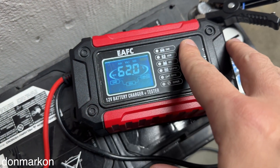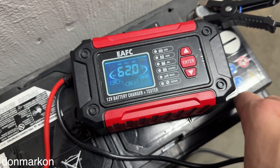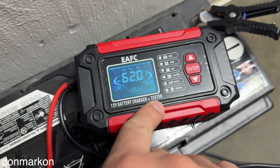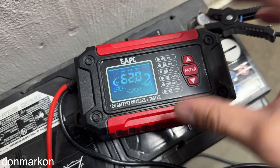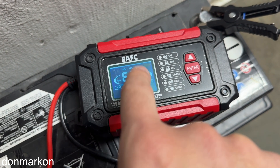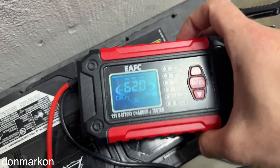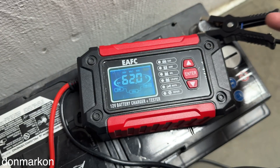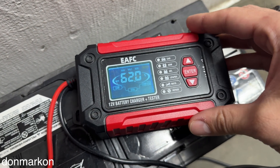If we look at how much energy this battery accepted versus what the tester shows, there is logic behind it: this battery is at around half of its nominal capacity, and it is showing 62% battery health — so that is not illogical. I can recommend this battery charger because it has a lot of features, many charging modes, and it is super cheap. The link is down below — check it out.